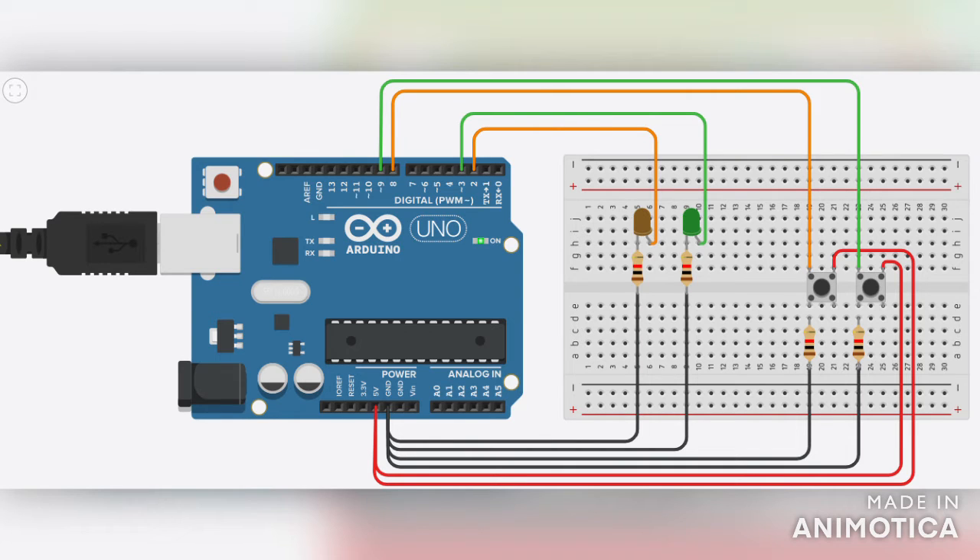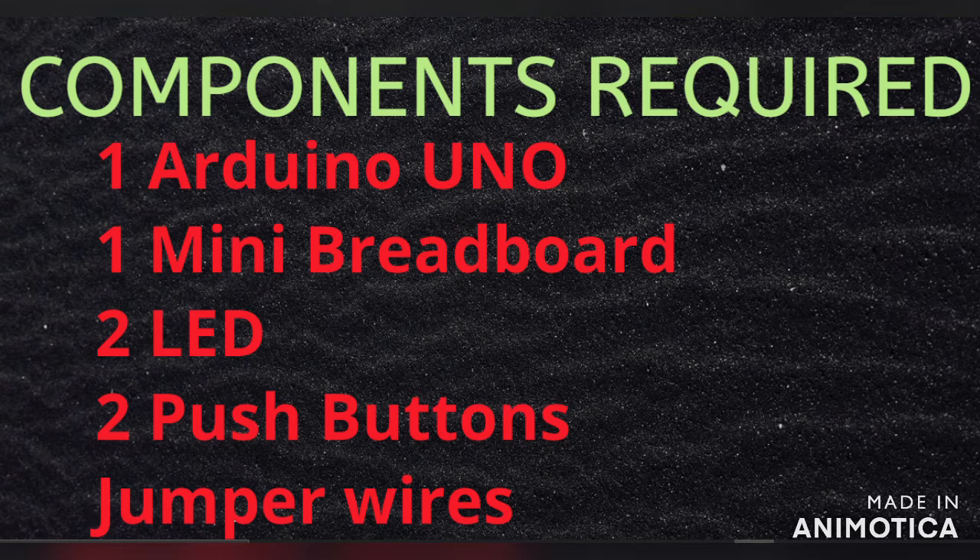This is the schematic of this project. These are the components required: we need one Arduino Uno, one mini breadboard, two LEDs, two push buttons, four resistors, and some jumper wires.